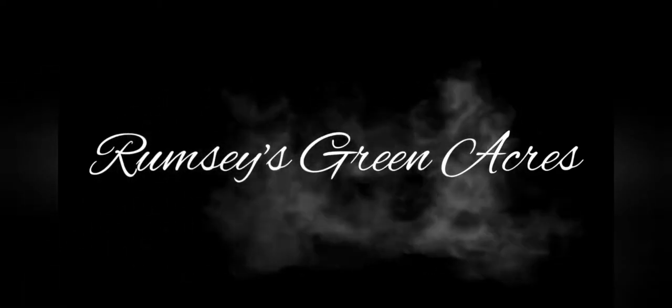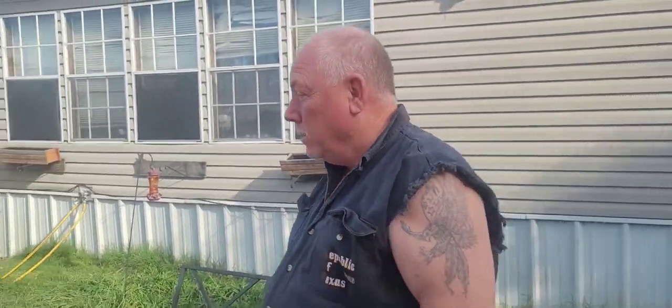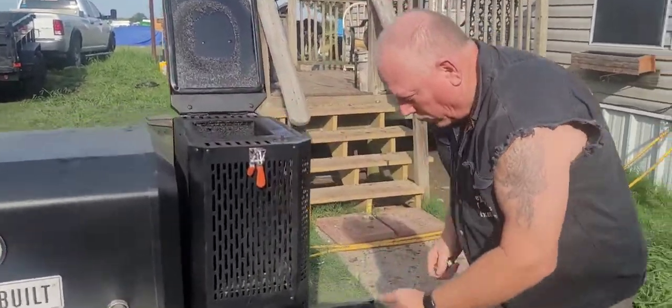We've got these short ribs we're gonna smoke today. In order to smoke them, we're gonna use the Gravity 800 by MasterBuilt. We've filled the hopper with charcoal.